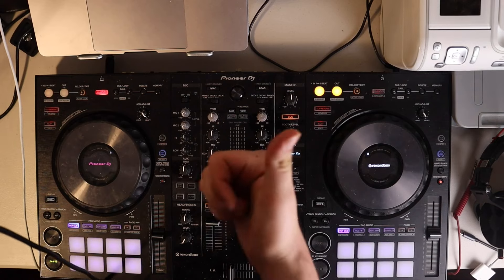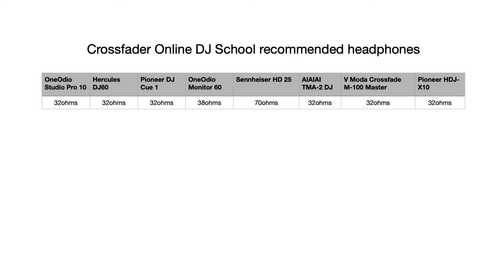Number one: as a rule of thumb, always make sure that you are using headphones with at least 32 ohms of impedance. Most manufacturers already have 32 ohms by default, as this is the current impedance standard for connecting to computers and smartphones, but always make sure this is the case with your specific headphones.